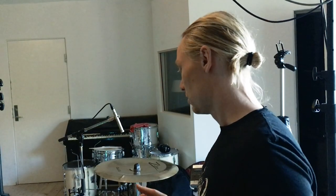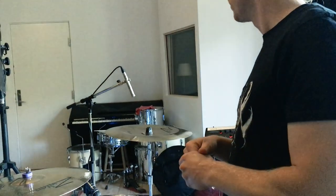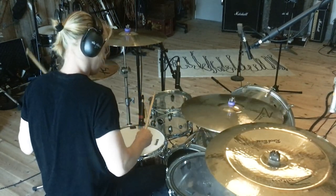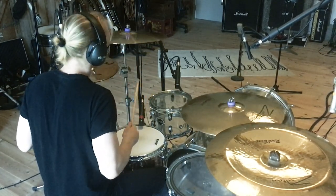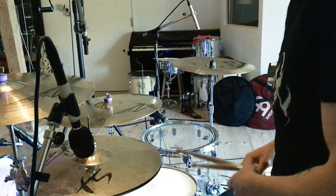I'm playing on Sabian cymbals from Tama — the Rock Beat series and the F5 series. Very pretty and simple, very loud, very pingy.